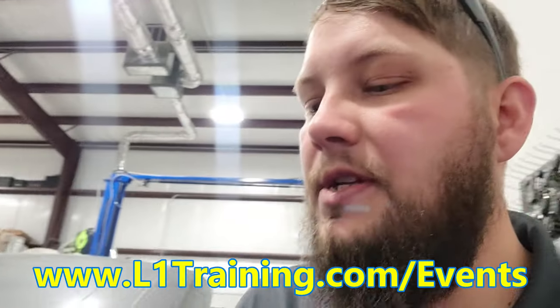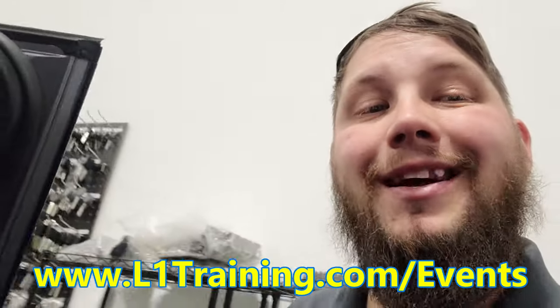Hey everybody, it's Keith with the L1 Automotive Training Channel, back with a 'what's going on in the shop.' Don't forget to check out the events tab on the L1 Training website — we've got some hands-on programming classes coming up.